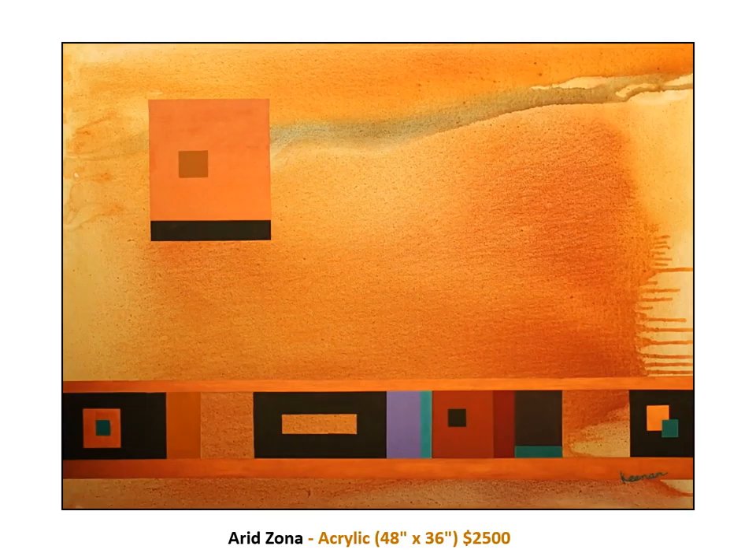Notice that the watercolor background in this painting looks like wind-swept sand. I created this effect by tilting the canvas while the water and acrylic mixture was still wet, hence the drips on the right-hand side. I chose to keep the drips because, at least in my mind, they add to the impression that the painting is related to the Indians of the Southwest. The copper bars at the bottom subliminally remind us that Arizona is copper country.